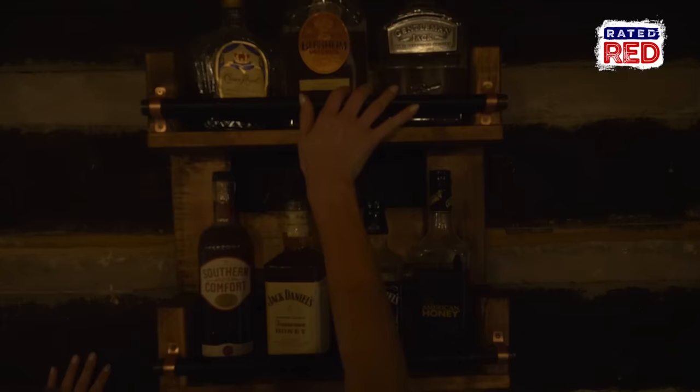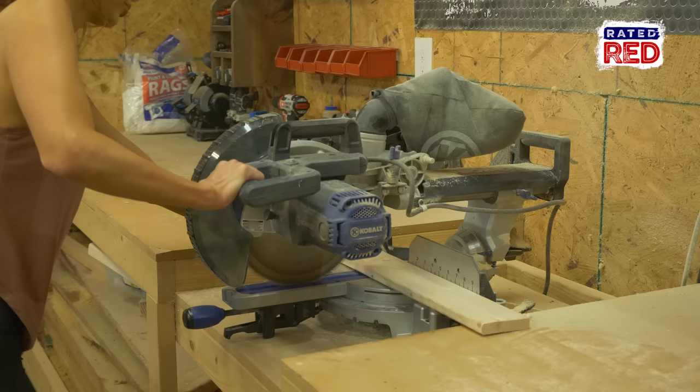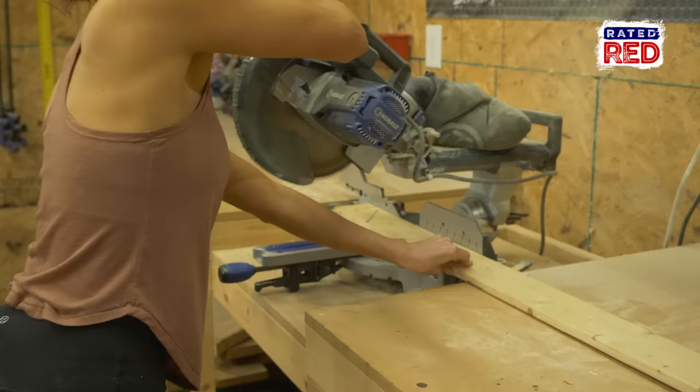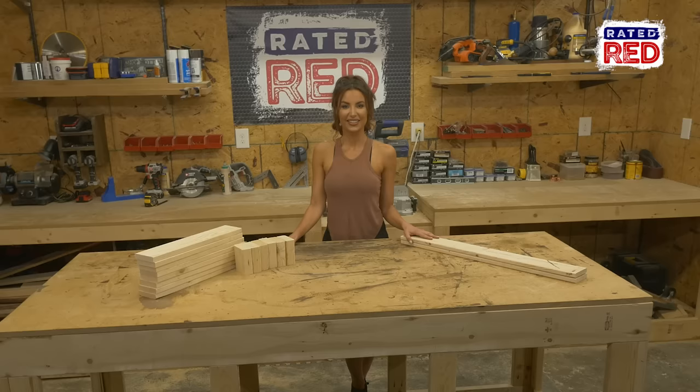Hey, I'm Amanda Mertz, and today we're going to build a bottle rack. Step one, cut your lumber. You will need eight 1x4 cuts at 18 inches, two 1x4 cuts at 32 inches, and six 2x4s cut at 4 inches.